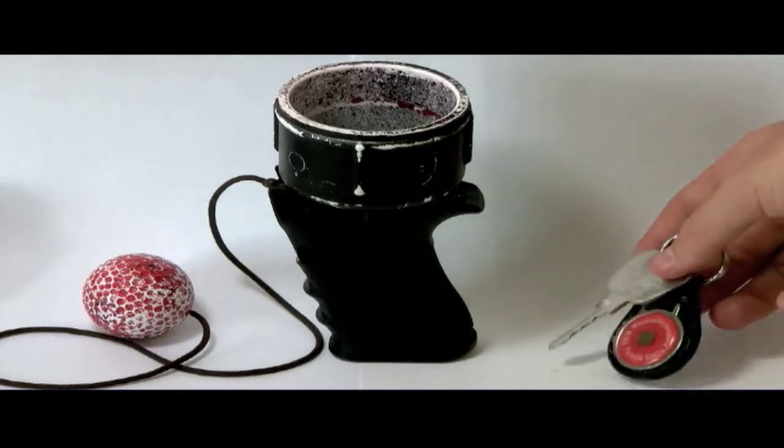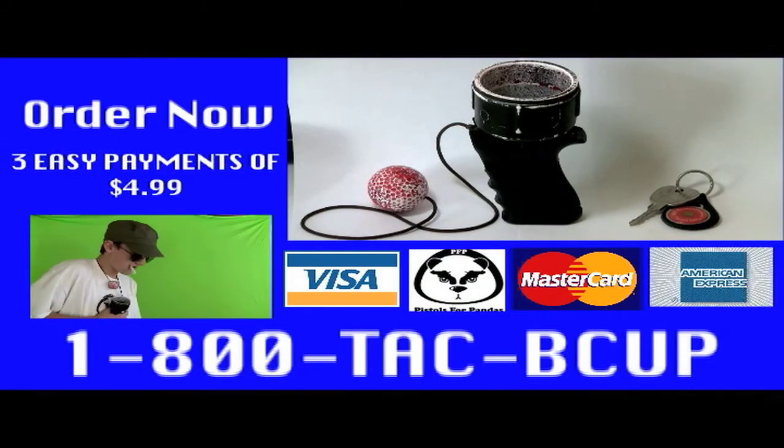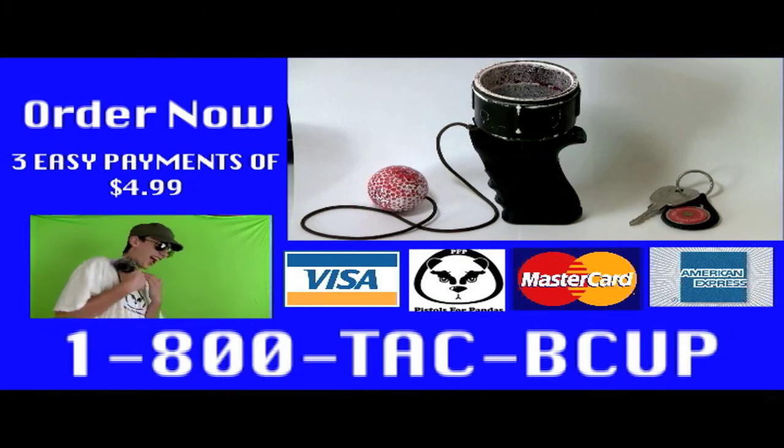Or now get a free pair of random car keys. Remember, three easy payments of $4.99. We accept any car except the Scout card. We don't want your fly-by-night credit card company.